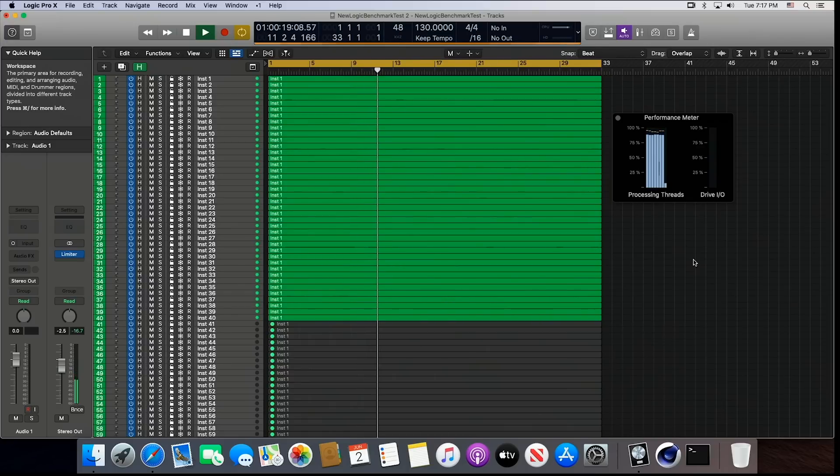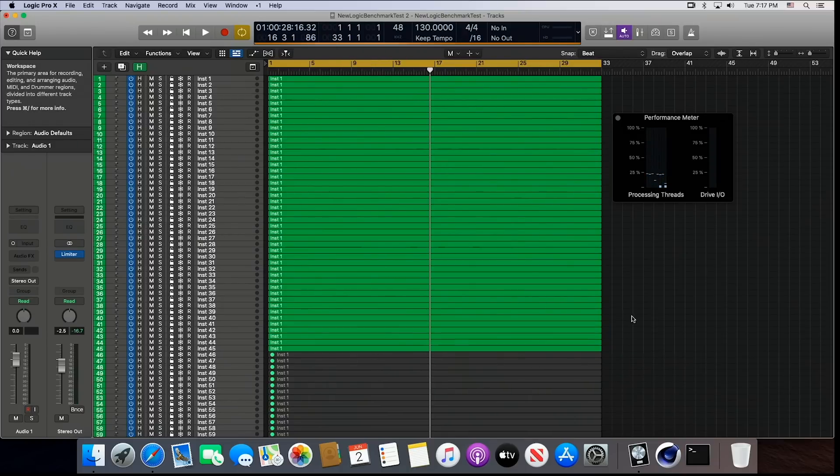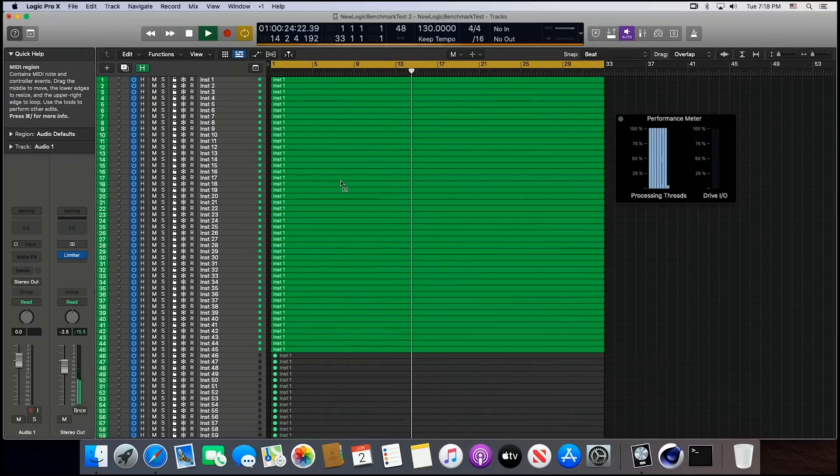The fan on the Nook just came on, so it's putting a little pressure on it. Let's see if we can squeeze a couple more tracks out of it — let's go to 45 tracks. It peaked at 100%, but the sound in the headphones is pure: no distortion, no artifacts, no dropouts. We're running pretty close to 100%, so I don't think we could push this much further. But we've got 45 virtual instruments with five plug-ins on each track — really impressive. You can get a lot of work done with this thing, and you can stick it in your front pocket.